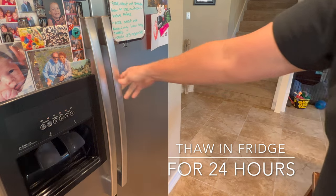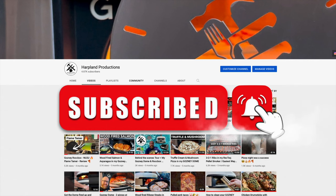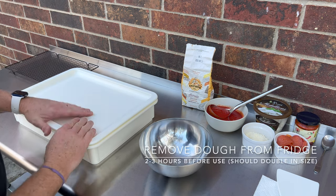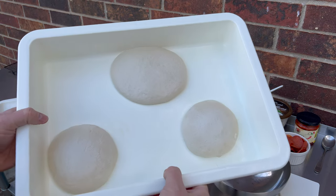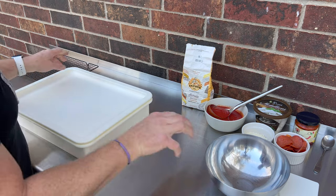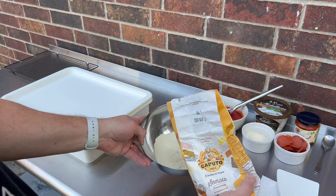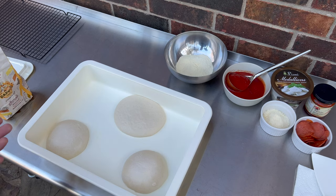After 24 hours in the refrigerator they're going to be nice and thawed out. The dough has been sitting at room temperature for about three hours now and it should be ready. They look good — all ready to go. Like always, the first thing I do is get my semolina ready. I like to put it in a bowl so I don't waste a lot of it. This costs a lot, so I don't want to waste it. From this point on, it's just like making normal pizza.